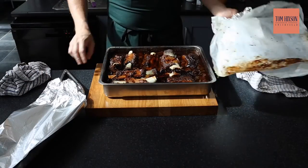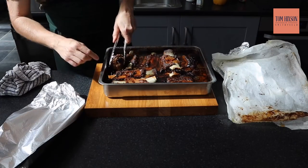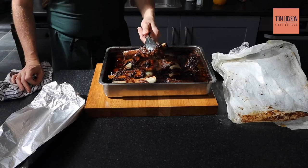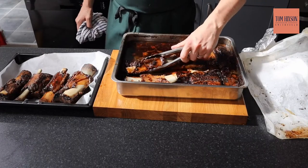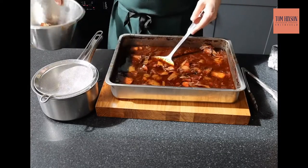After 10 to 12 hours, pull them out of the oven and check them — remove the foil and just make sure they're nice and soft. Once you know they're soft, you want to rest them — leave them in that liquor for a good two to three hours until they cool down. Then gently remove the ribs onto another tray.